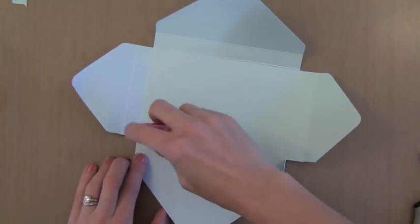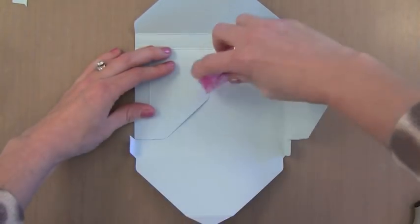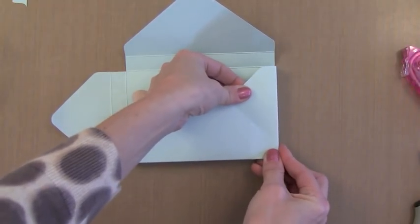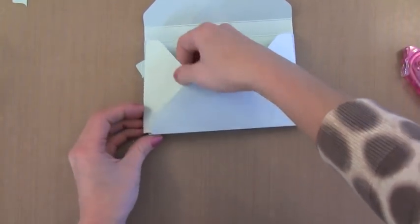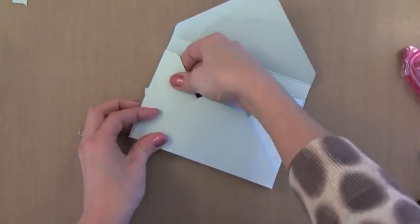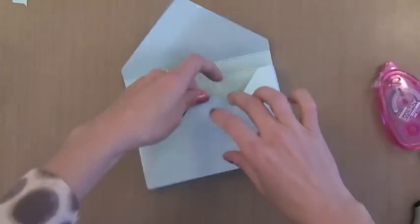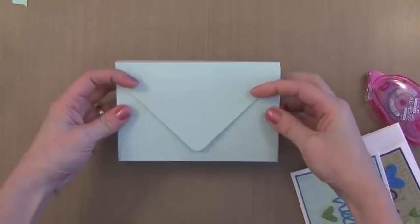Now it's time for adhesive. I'm putting some on the outside of these little flaps, folding the bigger side flaps in and putting adhesive on the bottom edge. Now to put it together: I fold that bottom in, tuck those little flaps in, tuck the side in, and put it together — you can do it with your fingers. You can see why I did that score line on the flap; it kind of stuck out too high, so I'm putting adhesive on it and tucking it in. You could leave it either way — it's up to you.